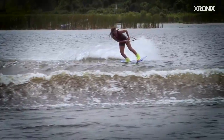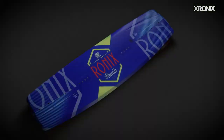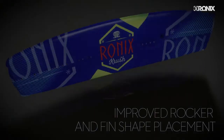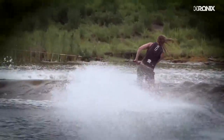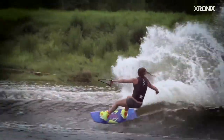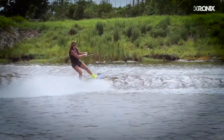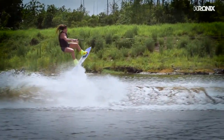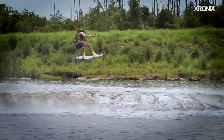The innovative Crush recognizes that your body is crossed up riding toeside, so we altered the design of the rocker, fin placement, and shape. This profile allows a rider to point the board with maximum grip to the wake without requiring excessive attacking. The heel side is designed for a rider facing the boat with a more natural position when pointing the board to the wake.